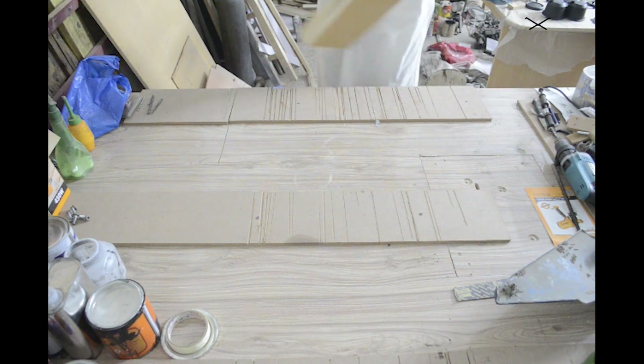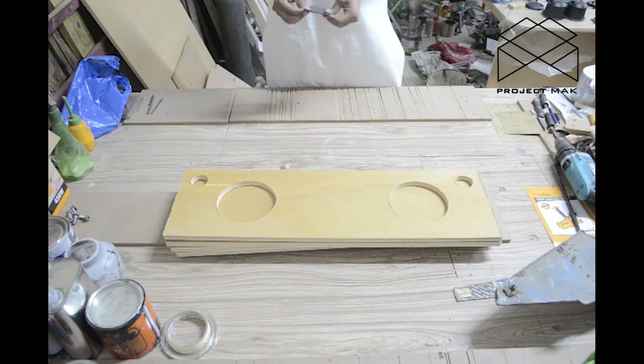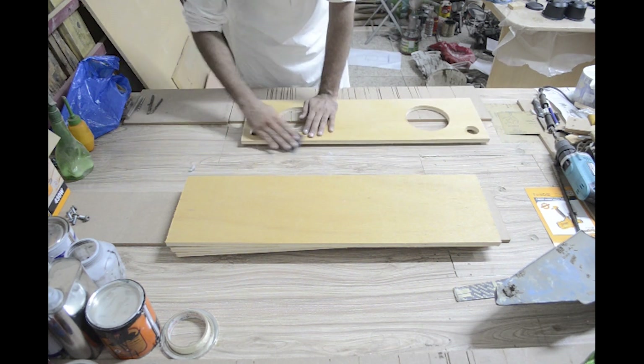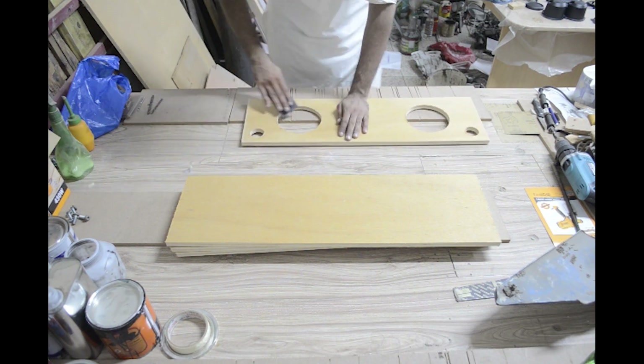Once that was done, it was time to clear some space and start assembling the puzzle. First, I had to smoothen the cut edges with sandpaper because I didn't want any splinters getting in my hands.